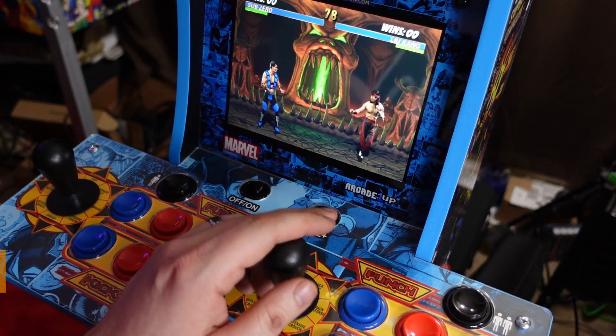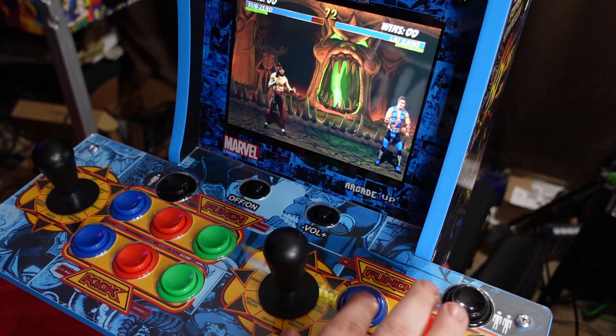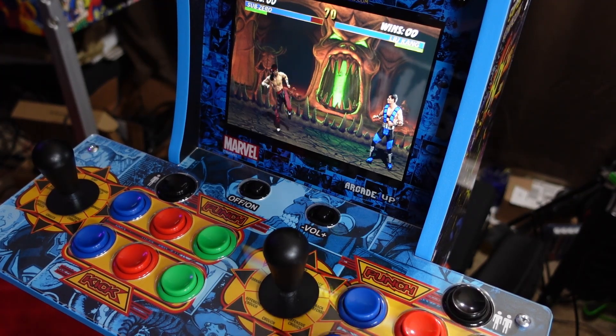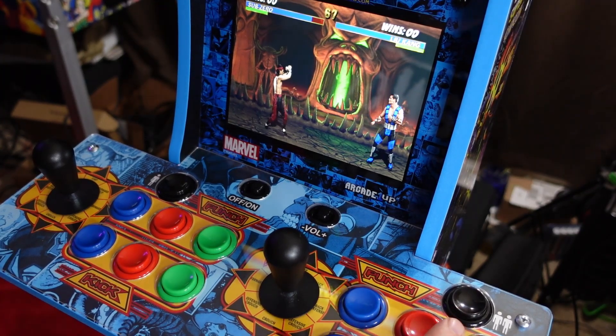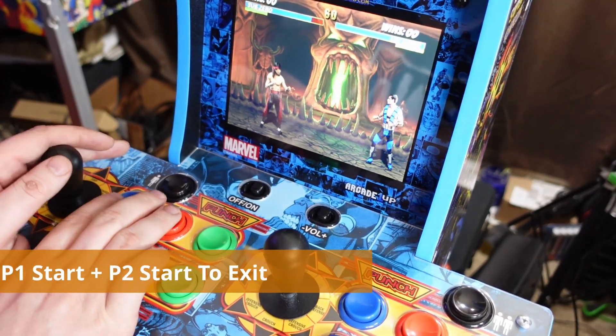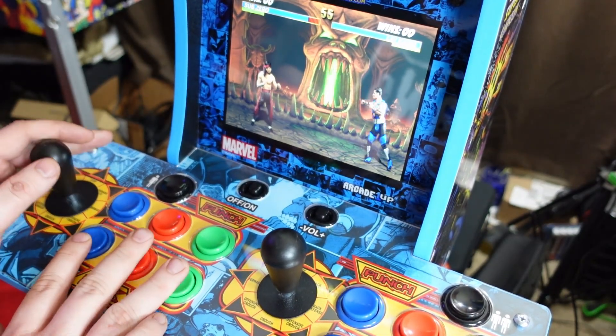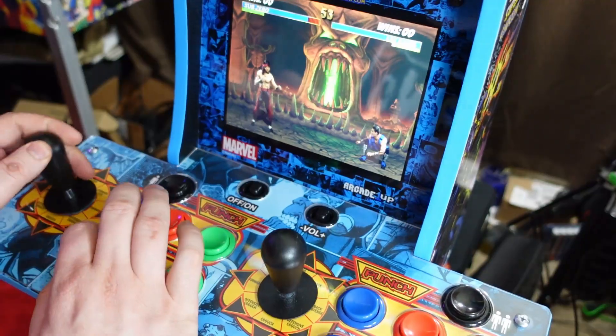You'll be able to get both sides up and running with all six buttons working, which is great for fighting games that require six buttons. Whenever you're inside a game, you can press Player 1 start and Player 2 start at the same time to exit the game and get back to the main menu.